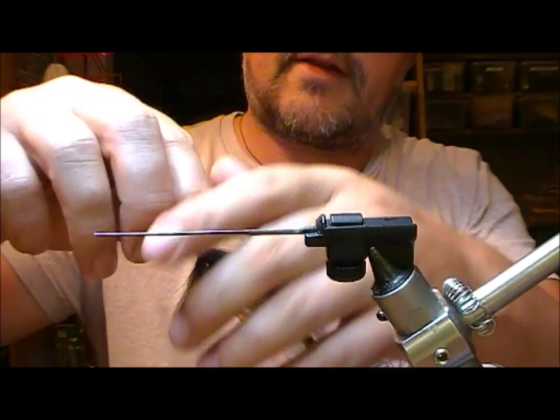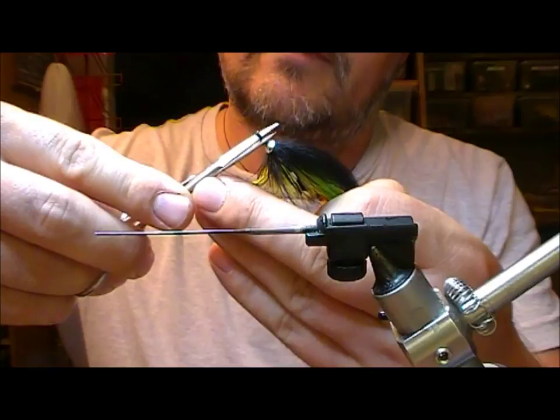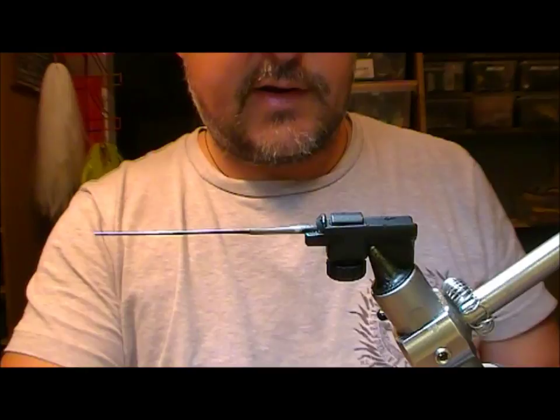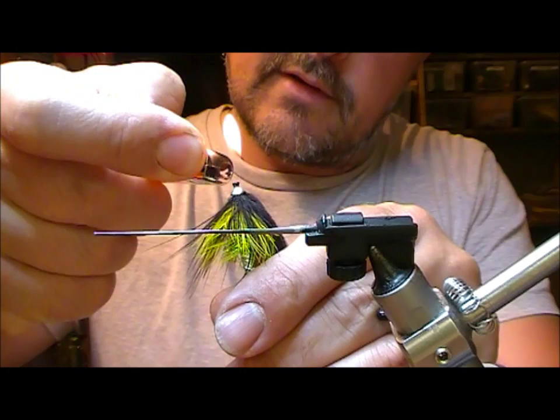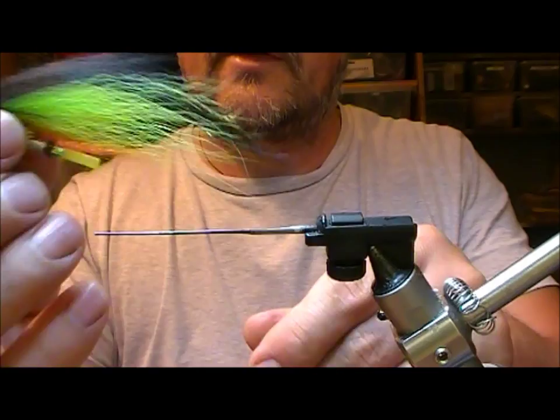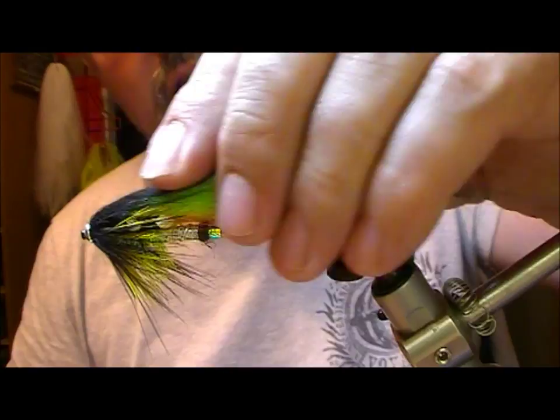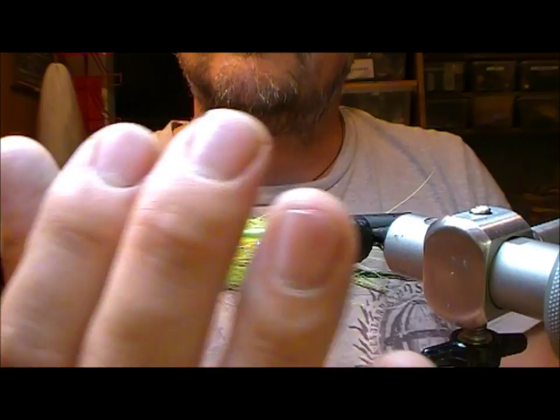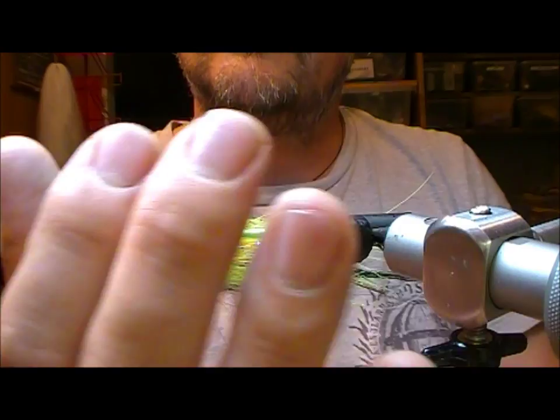Then we will trim off the interleaving tubing - about 2mm or so. Now we need to take a lighter, hold this vertically, and flame it down. And that gives us a real nice soft top section. You can see the sort of tapered shape to it, and from underneath the spay hackle sort of continues with the flow. So there we have a Dungemoores Highlander.